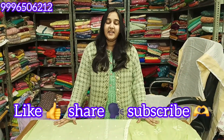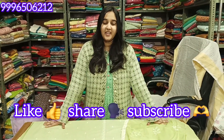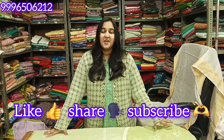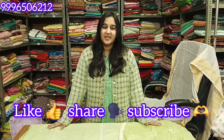Whatever article you like, please send us a screenshot on our WhatsApp number. Payment methods are online: Google Pay, Paytm, or account transfer — COD is not available. If you like the video, please like, share, and subscribe to the channel. See you in the next video.